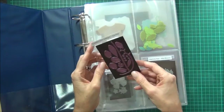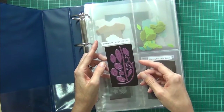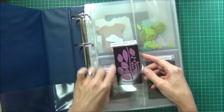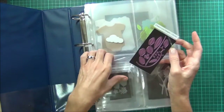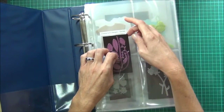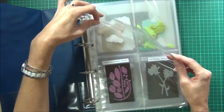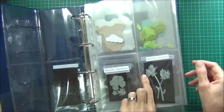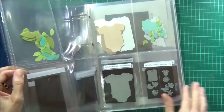So what I've done is I've just cut the clear plastic sheets — rounded the corners so they're not sharp using my corner chomper — and then just basically cut the magnetic sheet to fit, made a label just on my computer and stuck it down with double-sided sticky tape, and it just slides in there.